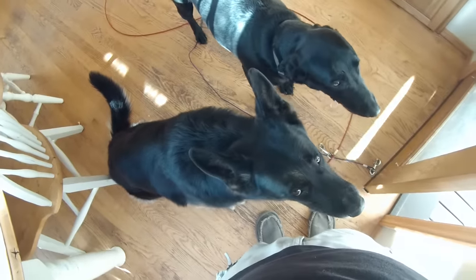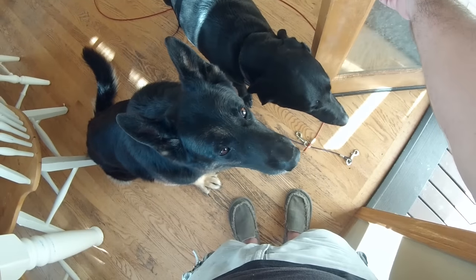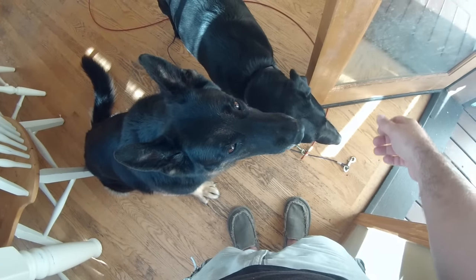Oh, that was close. I have to get the hand all the way off the door. And that is how you teach door manners.